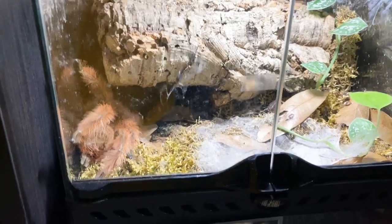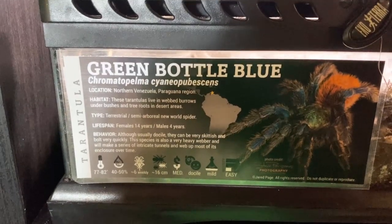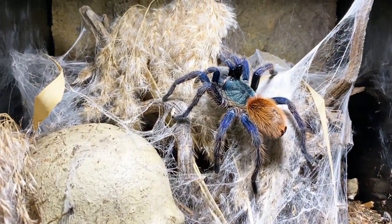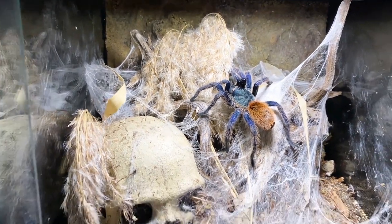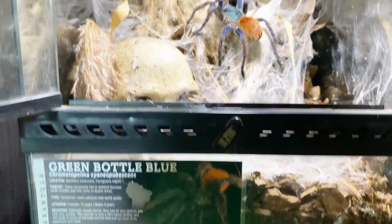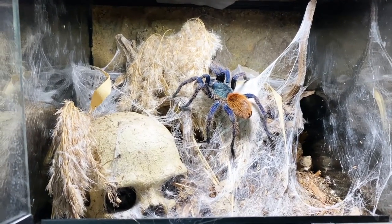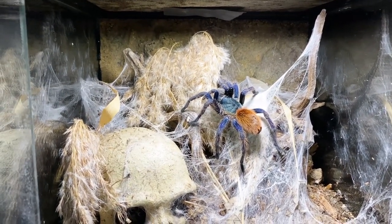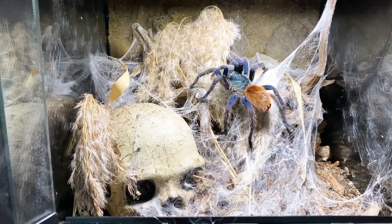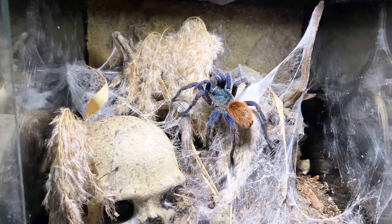Next up we're going to get this beautiful Chromatopelma cyanopubescens — my beautiful female Green Bottle Blue. As I mentioned before, there's absolutely nothing wrong with her enclosure other than the fact that I really want to bring the substrate up. I want to be able to see whatever I want to see above this line on the bottom. Everything's pushed down, she doesn't use the skull. It's not an overly territorial or defensive species, it's not a highly venomous species, so I think we'll do without the skull this time. It's time we give this incredible girl a beautiful new enclosure.